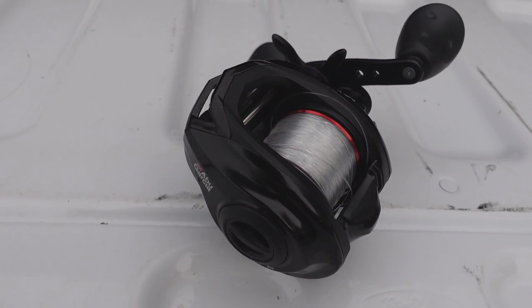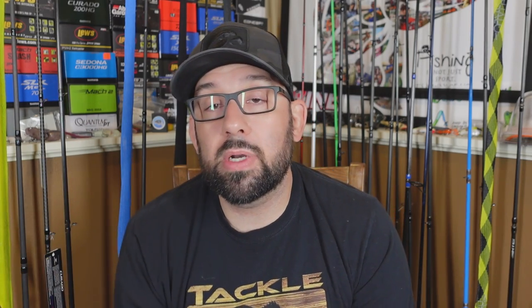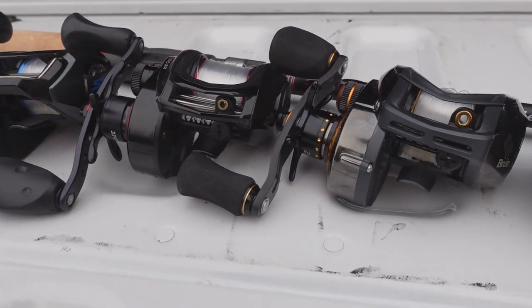So number one — the sleeper of the group — is the Abu Garcia Revo SX. Pretty crazy. 132 feet was the five-cast average — the only reel that averaged over 130 feet. That kind of blew me away; I thought we'd have a few of these in the 130-foot average. It only had one cast at 129 feet that was less than 130. Comment below and let me know what you all think — are these casting tests fun? It's getting cold here in Iowa, fishing's dying off, so I might do another one of these.